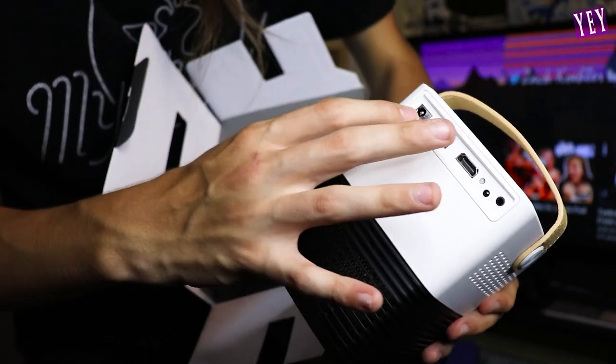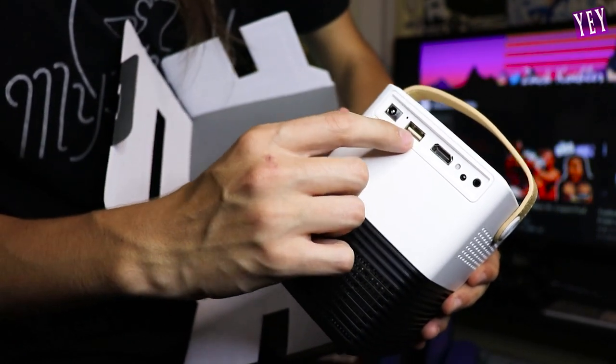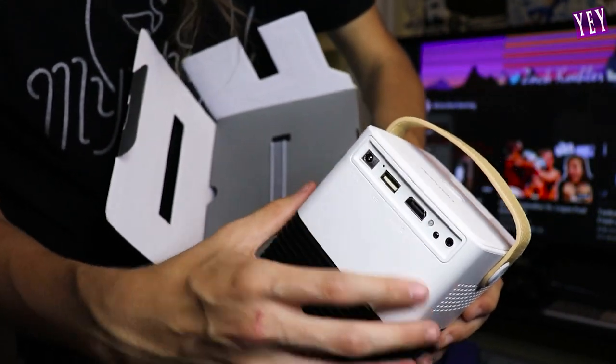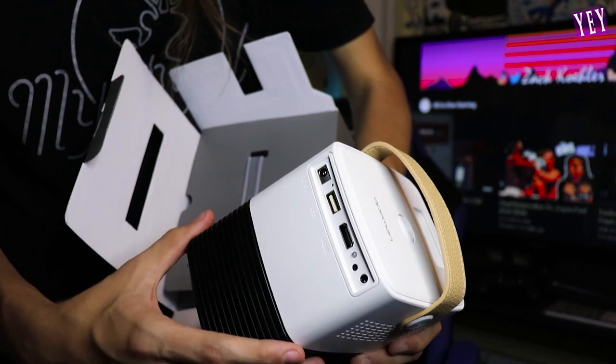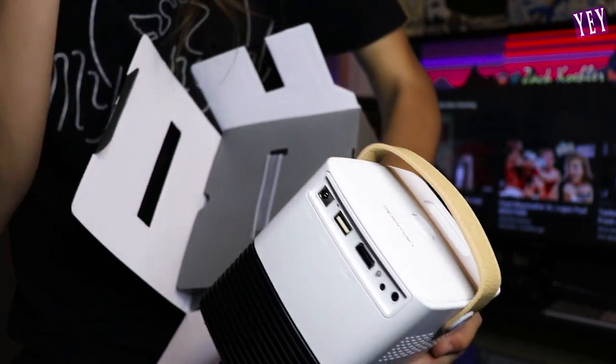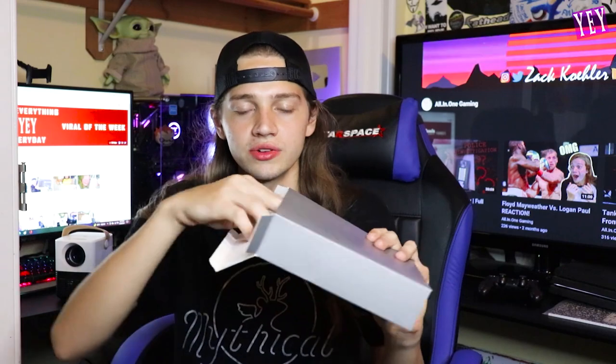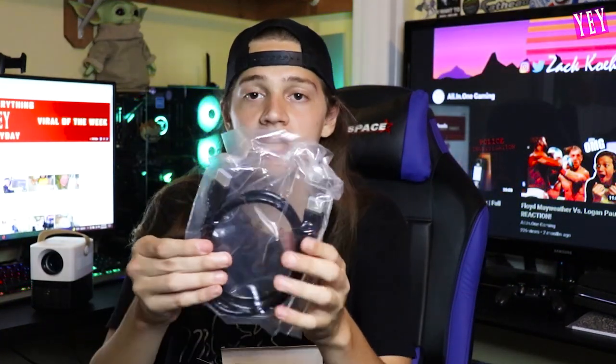It has an HDMI port, a charging port right here, and a USB port — so I'm assuming you can plug your phone into this. You can plug a TV or an Xbox or any game console really. This is your power port to plug it into the wall. If this thing were wireless it would be godly. I can't be trusted — one of the main expensive products I've received and I'm dropping it non-stop. Here's the second box that's in there with some accessories.